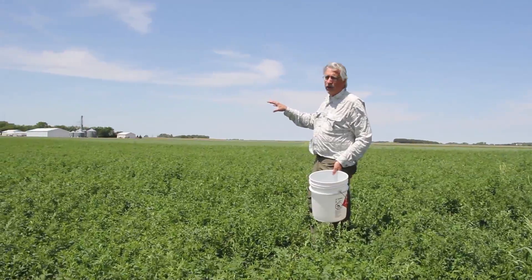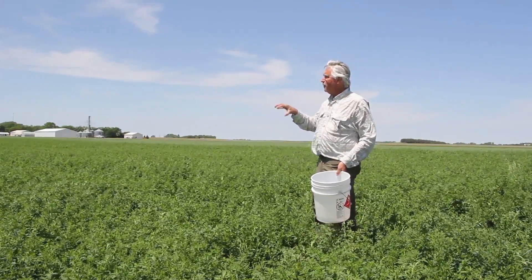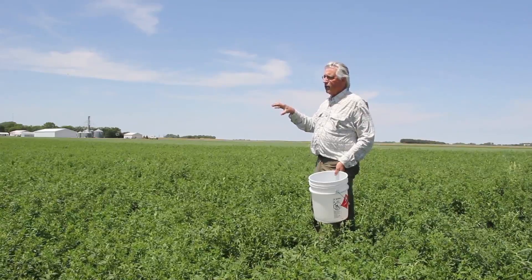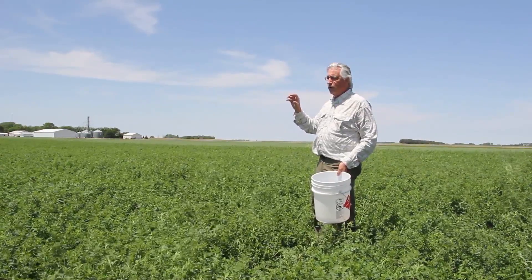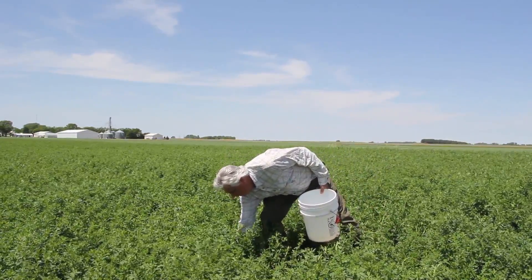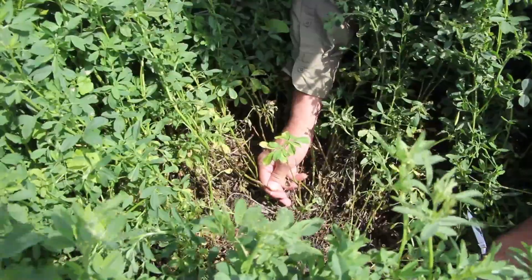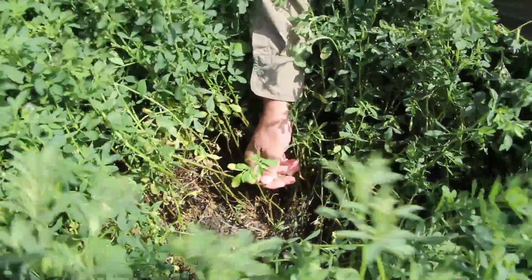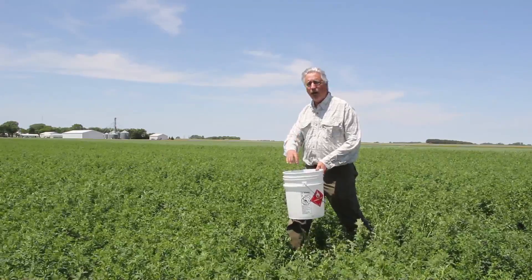You want to look at the alfalfa field, look at topography, and try to find different types of elevation and alfalfa growth in the field. As you go through an area, do this in five spots. You can either cut them off, or if you're quick, you can snap them off at the base. Grab ten stems and put them face down in a bucket.